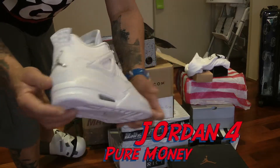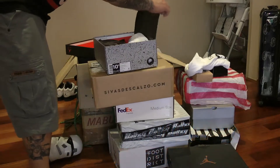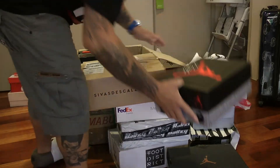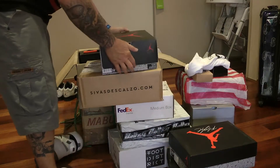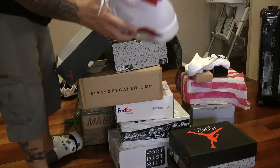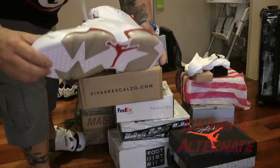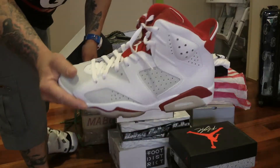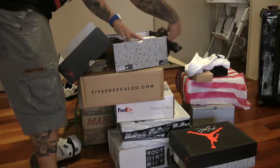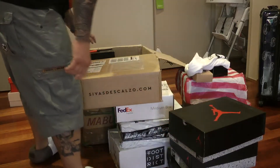Pure Money 4s — copped the day before release. Very nice. Lovely. What have we got here? I think this is the Altman Sixers — yes it is. Another slept on shoe. Still get them at the stores. Very happy with that. Love the Sixers, love the colorway. People hated the perforated leather, but it's not like there's actual holes all the way to your foot. Get over yourself.